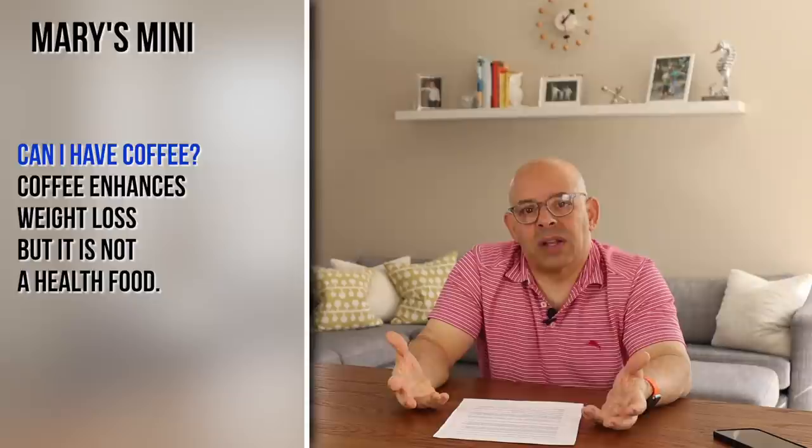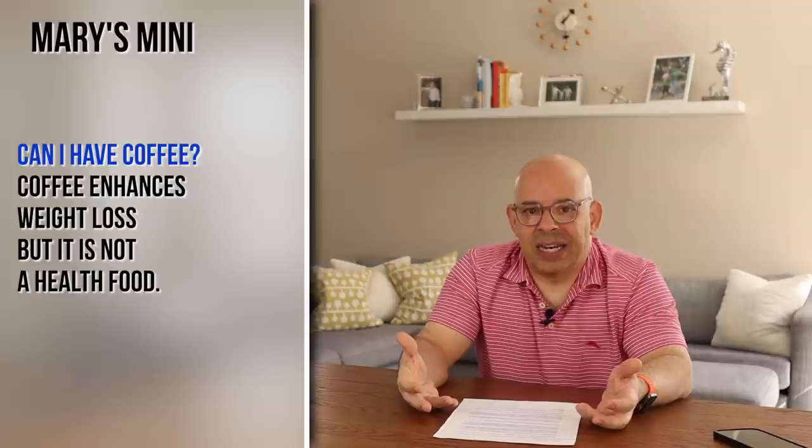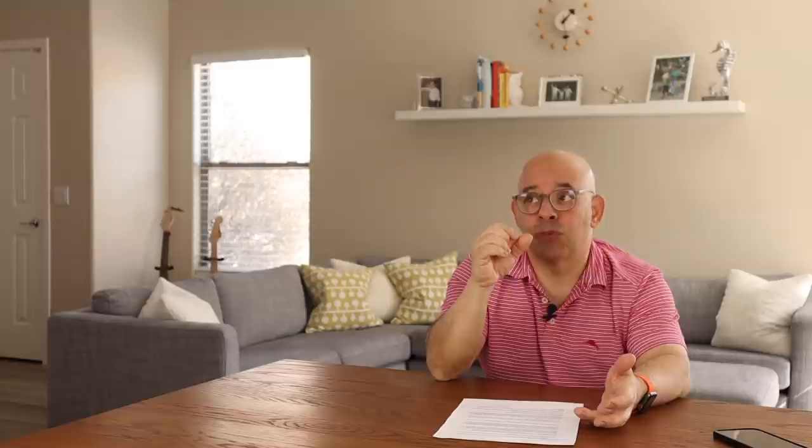Another question that comes up is about coffee. Coffee enhances weight loss because it increases the metabolism due to the caffeine. So coffee isn't necessarily a bad thing, but it's not a health food — you don't want to drink it thinking you're doing your body good. It doesn't hurt your metabolism, assuming you drink it black. If you start putting in creamer and sugar and all that, then you're changing what it does to you.